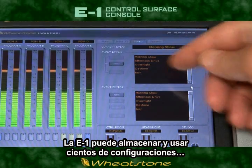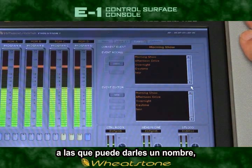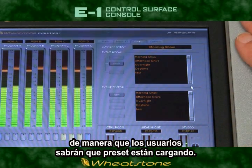The E1 can store and recall a hundred different show setups, and these can be saved by name so that your users have an idea of the show preset that they are recalling.